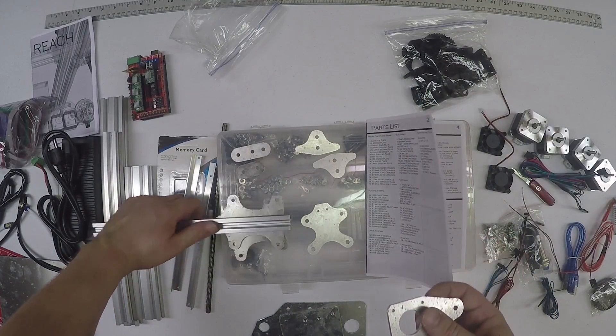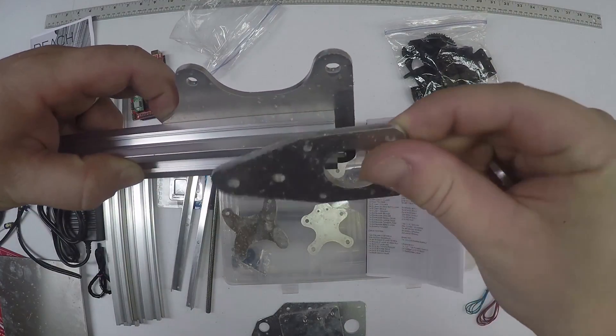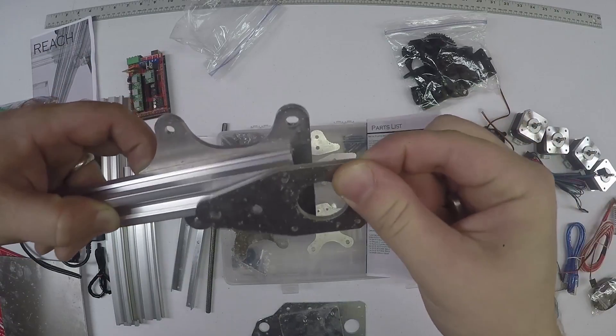Then you also have an X motor plate. On the opposite side of this one, you have an X motor plate that goes about right here - might be a little tighter in.